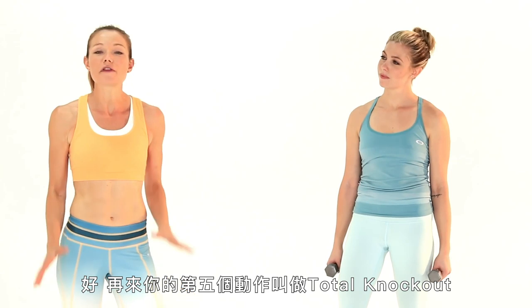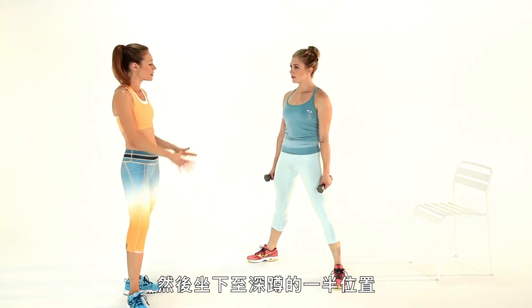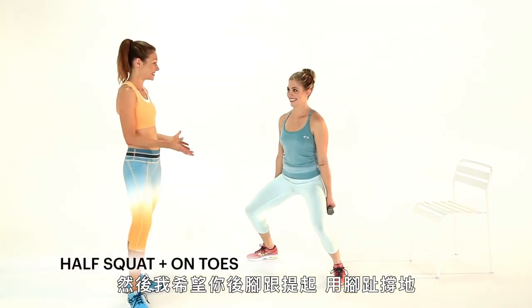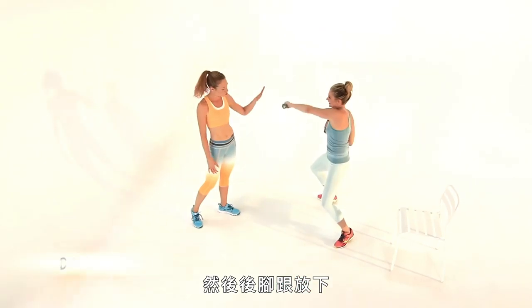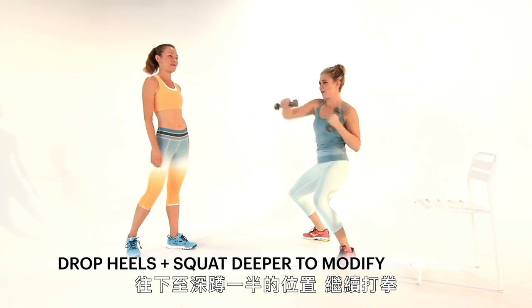Your fifth move is called the total knockout. Get into a wide stance, toes turned out. Now sink down into a half squat and rise up on your toes. Cross punch and just keep on going. Drop those heels, get down a little bit further into that squat and continue to punch.